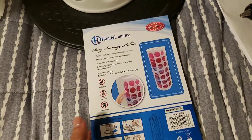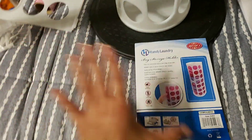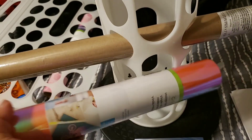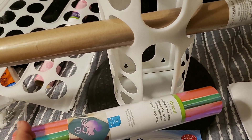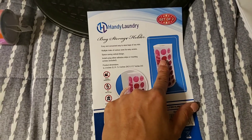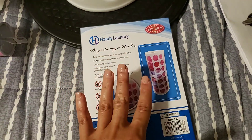Hey guys, welcome back to my channel Resourceful Reina. I'm here not to do a tutorial but to guide you on what I'm making — a wrapping paper holder or vinyl holder. I'm actually putting my wrapping paper and some amazing vinyls in here. It doesn't have to be Cricut vinyls; anything works. I brought this through Amazon — it's a bag storage holder, two in a pack, for $8.99.